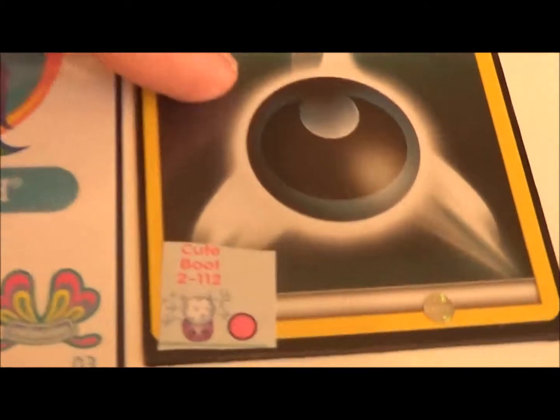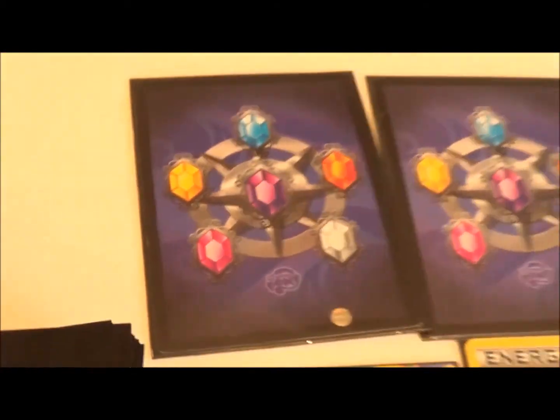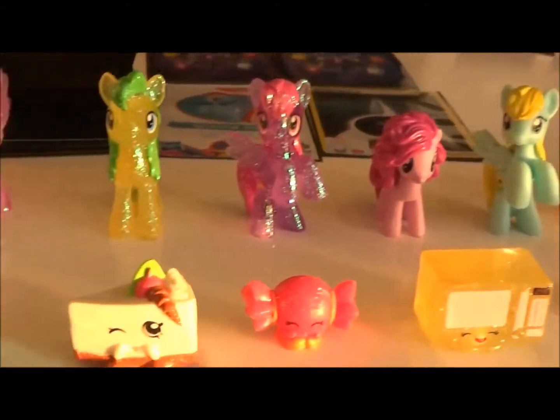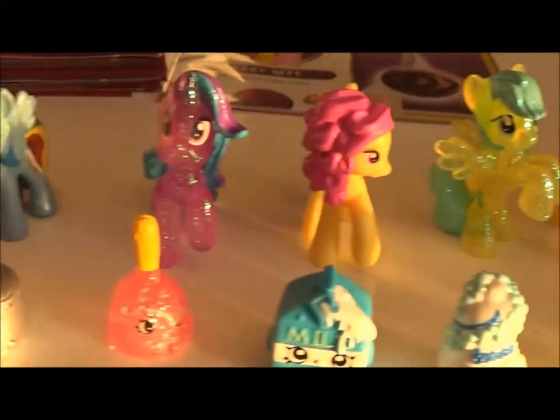It has 10 ponies, 10 shopkins, and 20 blanks. And each player brings the actual toys to the table and sets them all up on display.